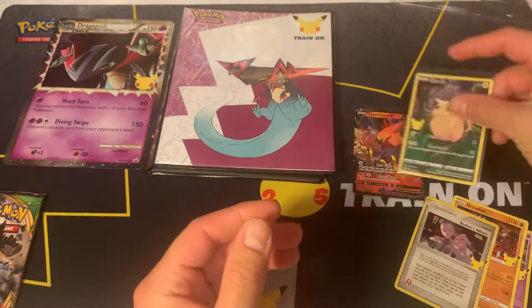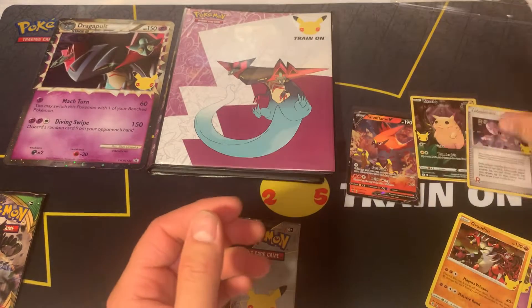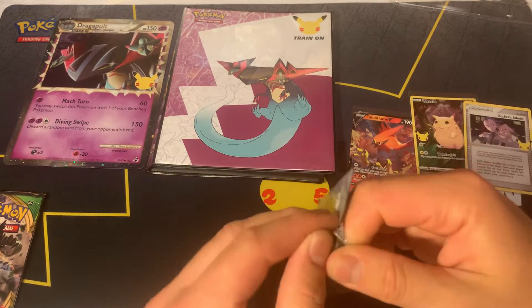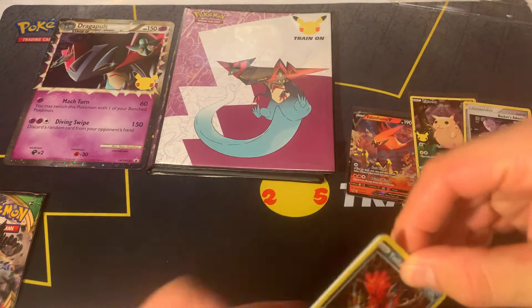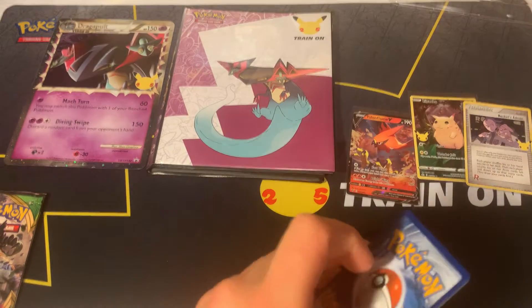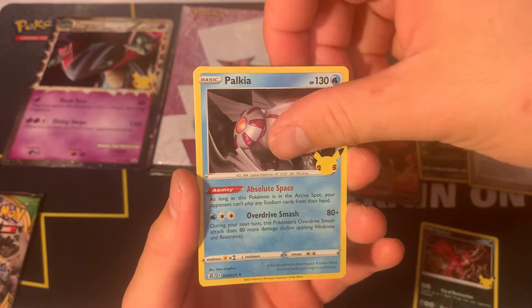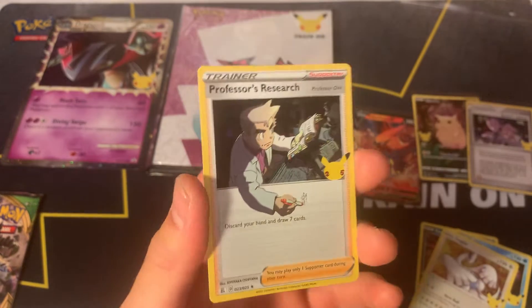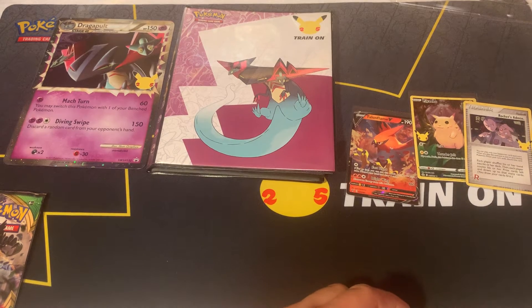We'll go ahead and sleeve that Pikachu up, and this trainer card is a pretty good card - kind of brings it back to the old school set right there. One pack down, last one to go. We've got a code card behind this one. Got a Belt, Palkia - all these cards from the Celebrations set are holographic. So that's it for those Celebrations packs - so far we've only got one V card and one full art Pikachu.